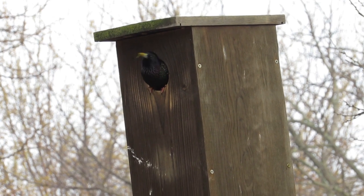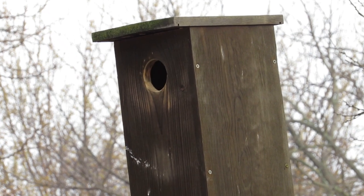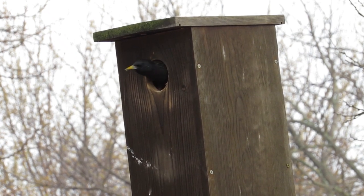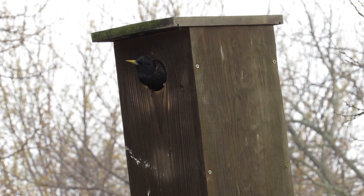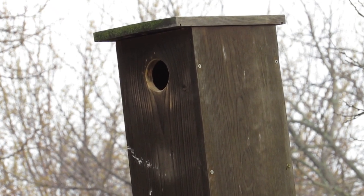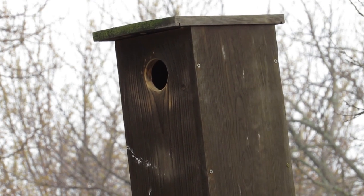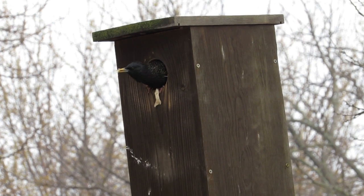The starling, also known as the common or European starling, is an invasive introduced species in North America and elsewhere. It is an extremely aggressive bird that outcompetes native cavity nesting birds and will destroy their eggs, young, and even adults in order to use a nesting cavity. They are not a protected species in North America and can be legally trapped and eliminated.